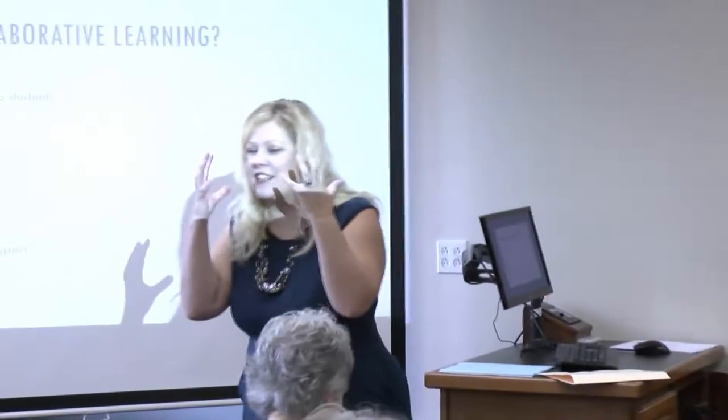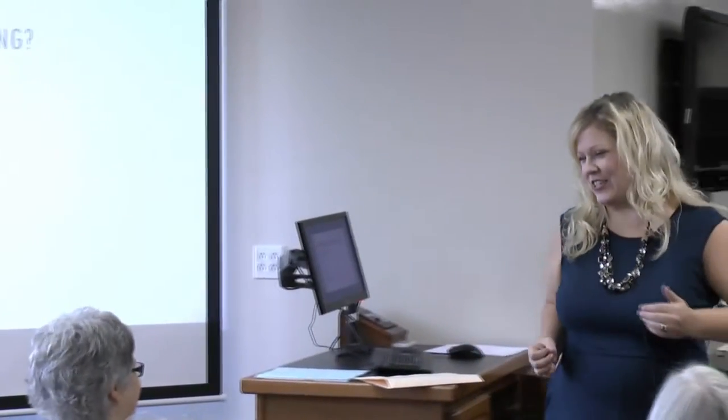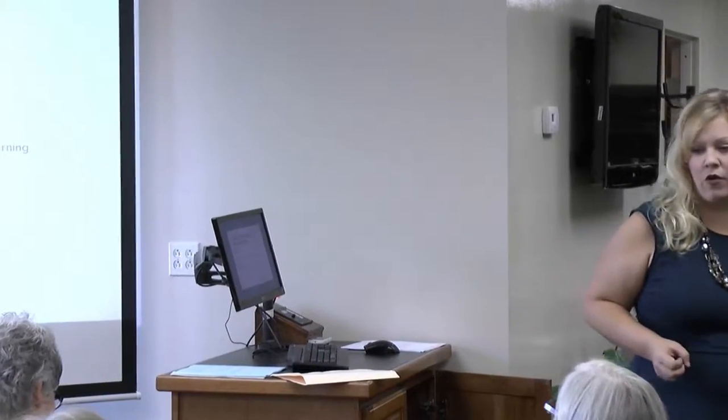Close your eyes and imagine the image, then open them to draw. Some of them look like they have closed their eyes to draw. When we think about setting a firm foundation for collaborative learning, collaborative learning doesn't work unless you have set that expectation from the outset in your class.